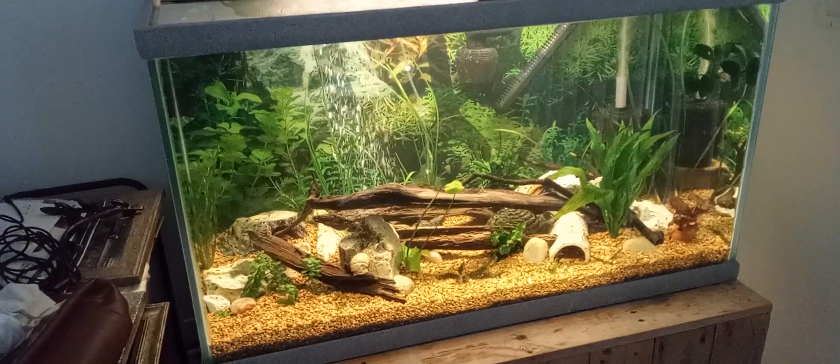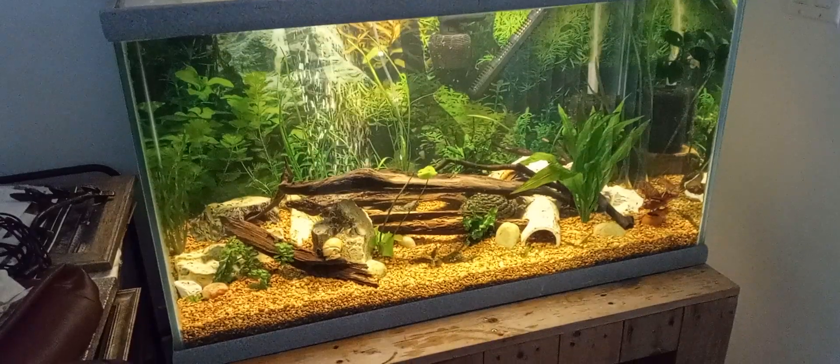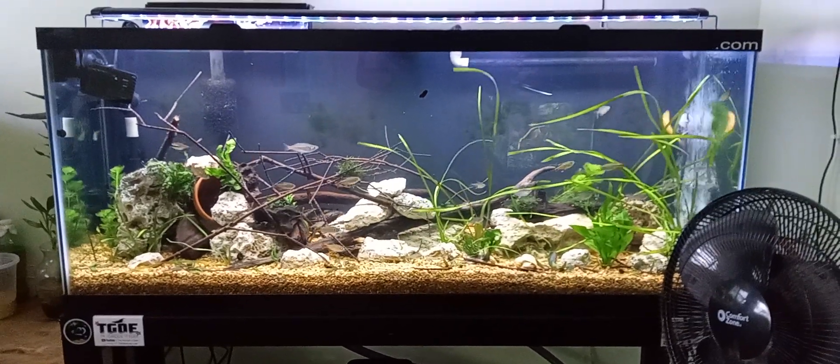All right, we'll pause this and I'm gonna end it over at my tanks. We'll see you in 0.1 seconds. All righty folks, we're back over here at the 55.